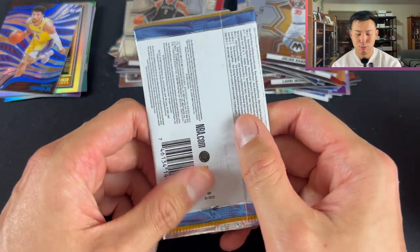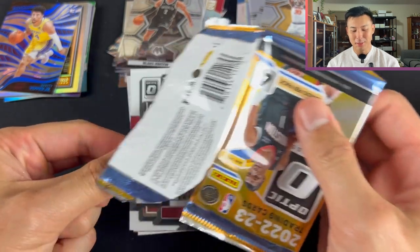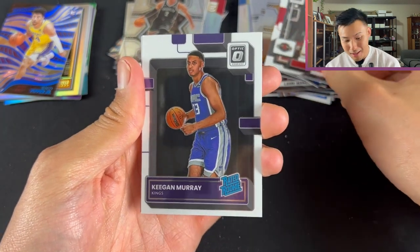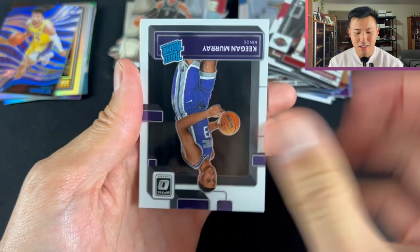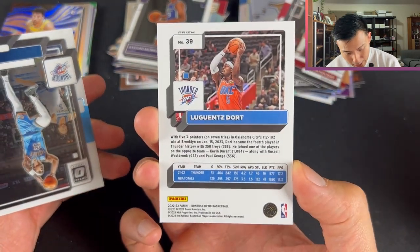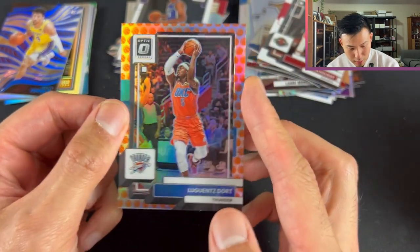Last pack — high ceiling, low floor. I'd love just a numbered card. We pull Justin Holliday — Houston Rockets legend — Keegan Murray. Then what looks like a Basketball Parallel from the Thunder. Is it Chet? Jalen? No — it is Lou Dort, with Trey Mann on the back. The Basketball Parallels are not numbered in this set, though in Donruss they are. Still a very gorgeous-looking card. Trey Mann as well.